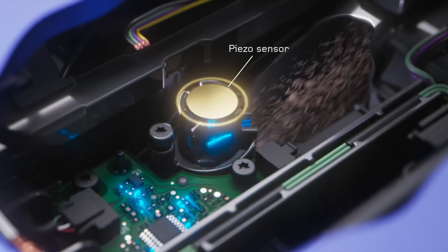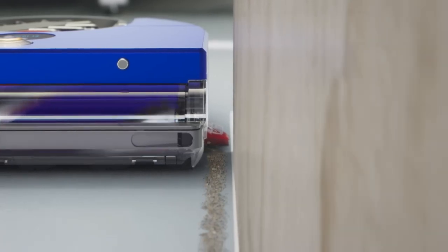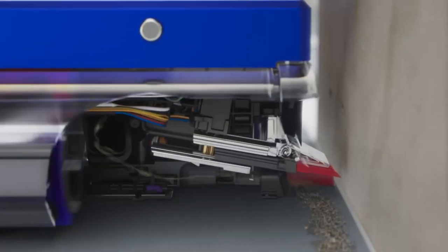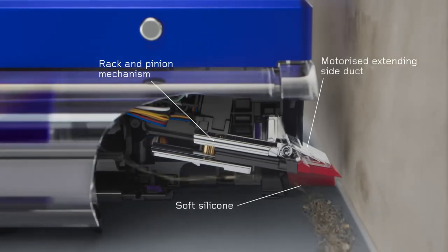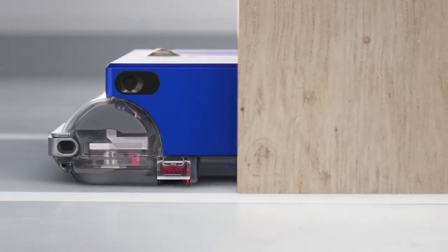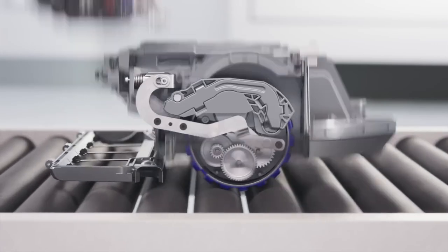A piezo sensor monitors dust levels over 15,000 times a second, adjusting power for more suction when needed. Other sensors detect a wall and automatically activate an extending side duct to direct suction to the side, providing effective cleaning right to the edge.